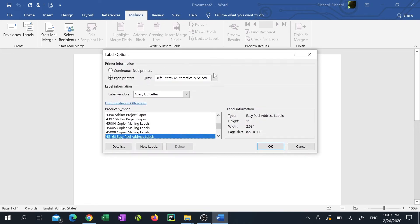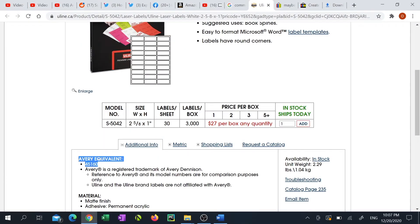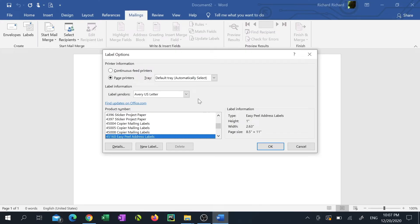You'll need to find out the product number or model number of the labels that you're printing to. I went to the manufacturer's website and found out the product number equivalent to Avery 45160. If you've also found the Avery equivalent to yours, select Avery US Letter for the label vendor, find the number that corresponds with yours under the product number section, then click OK.